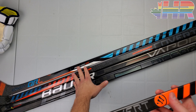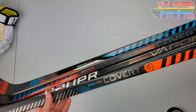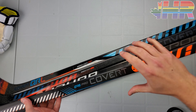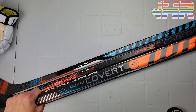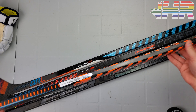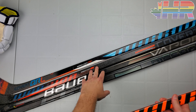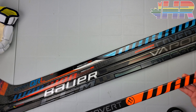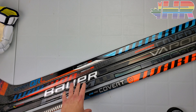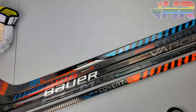Unfortunately I don't have the QRE10 stick because I never bought that myself, so I can't compare this to that stick. But we'll compare it to some of the features that first showed up on the QRE Edge and then we'll compare it to the main competition out there, which is the Hyperlite and the Trigger 6 Pro.